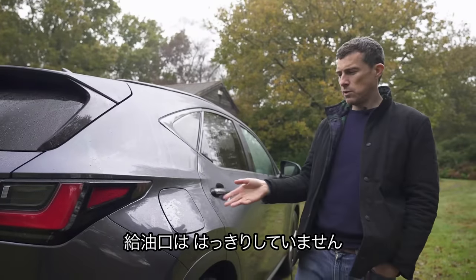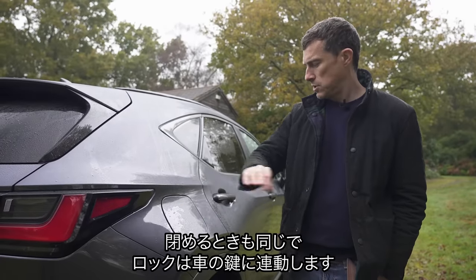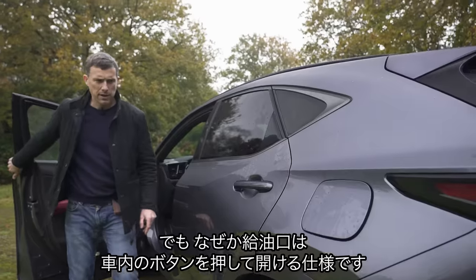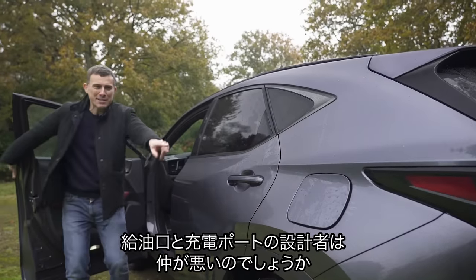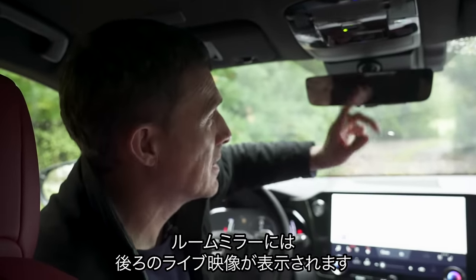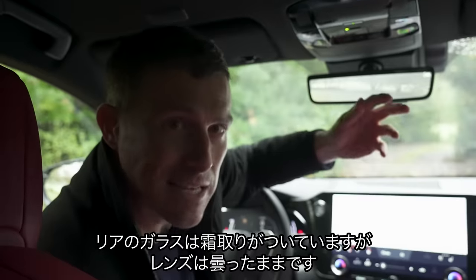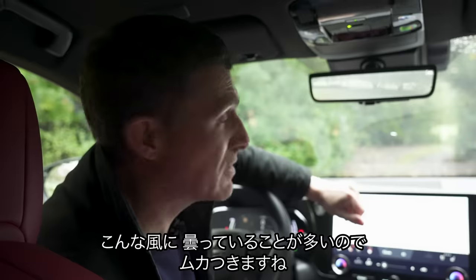Lexus can't quite make up its mind about its fuel filler caps. On this plug-in hybrid, the electric charging port cover you operate by pressing to open and close it. But for some reason, the fuel filler cap for the petrol requires you to press a button inside the cabin to unlock it — why can't it just work the same way? Also, you can get this car with a rear-view mirror that doubles as a live camera display, but the camera is inside the rear glass and can steam up — you can demist the rear window but not the camera lens itself, so sometimes it stays foggy.